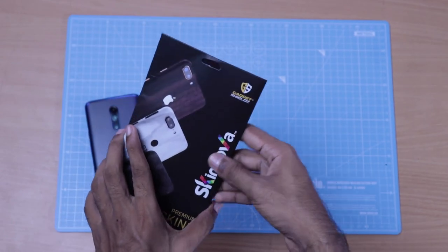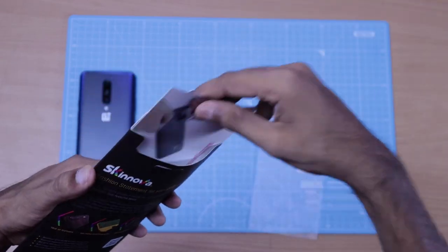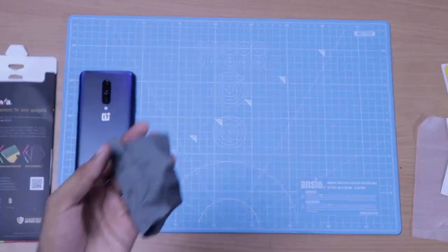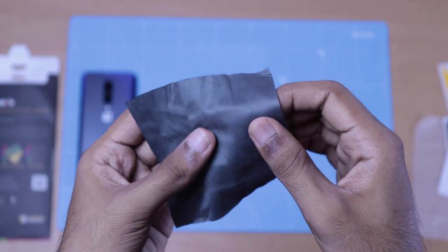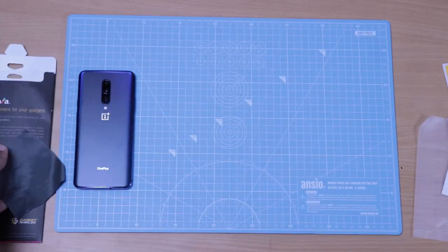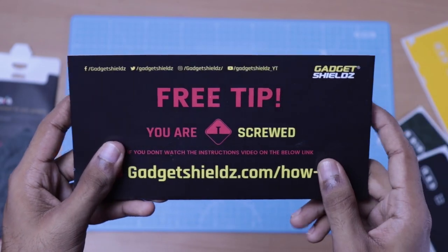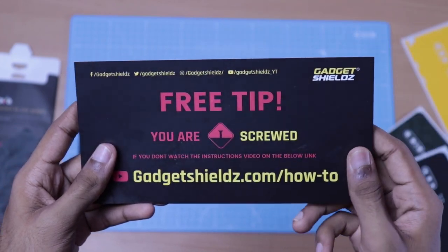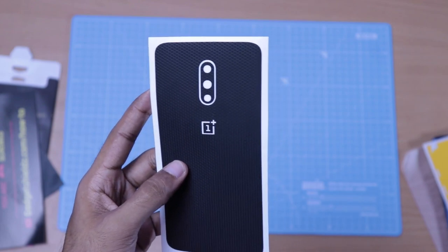We will unbox this. When we put a cloth in the package, we include a microfiber cloth. In all tutorials, we have a social media card included for all of this.